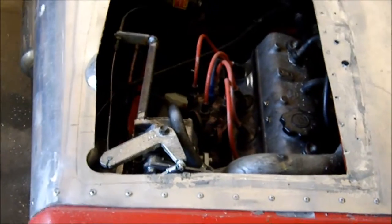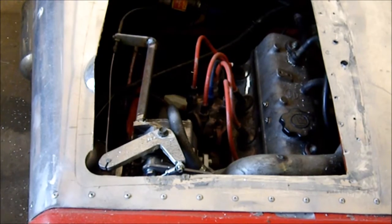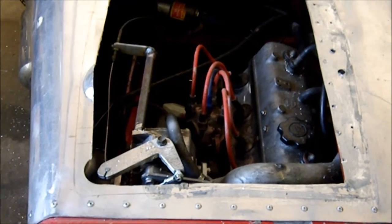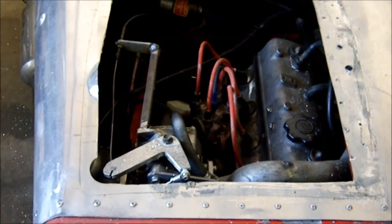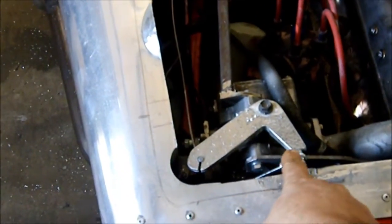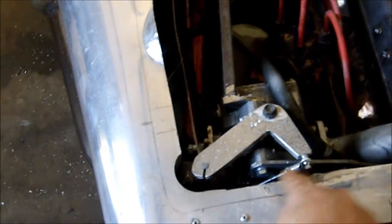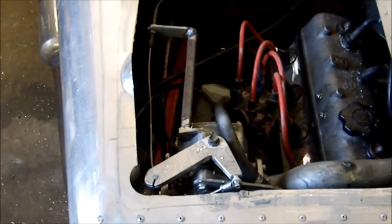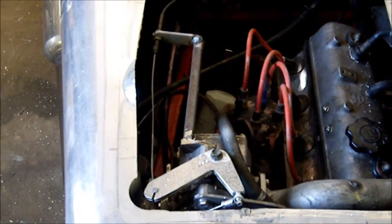Believe it or not, I've discovered why my throttle was sticking, and it wasn't anything to do with manifold vacuum or anything like that, which is what I thought. It was because this little bell crank, and in particular this little joint here, was catching on the bottom of the bonnet, because clearance is pretty tight.